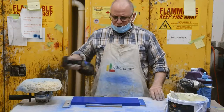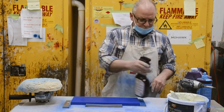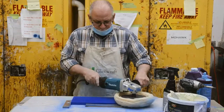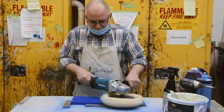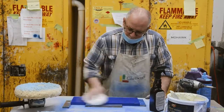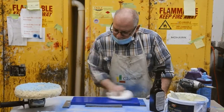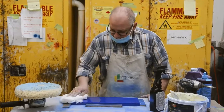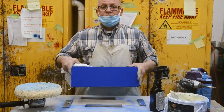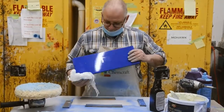This is a product called spray shine we use to clear up any residual compound. So, as you can see, the shine comes up. And that's it. Thank you for watching.